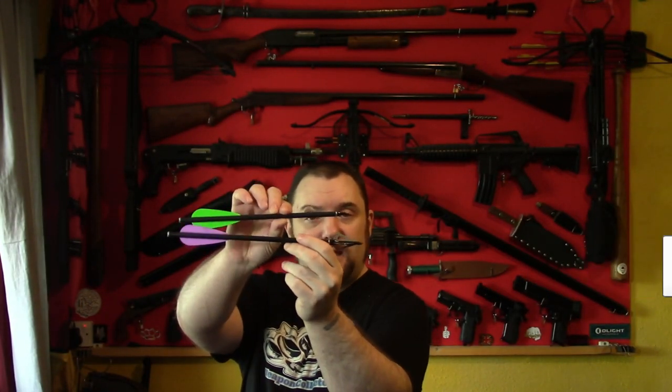All right everyone, Web Collector here. We're going to do a review and demo of the bolts you can get from Custom Pistol Bolts on Facebook.